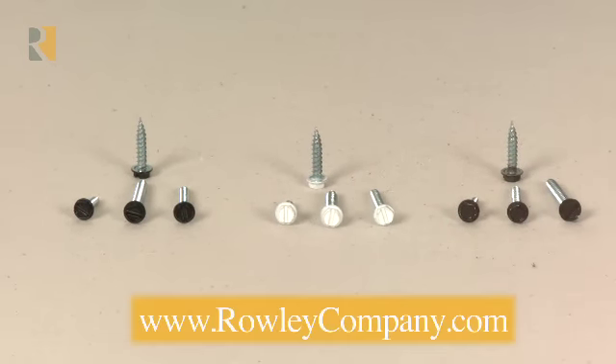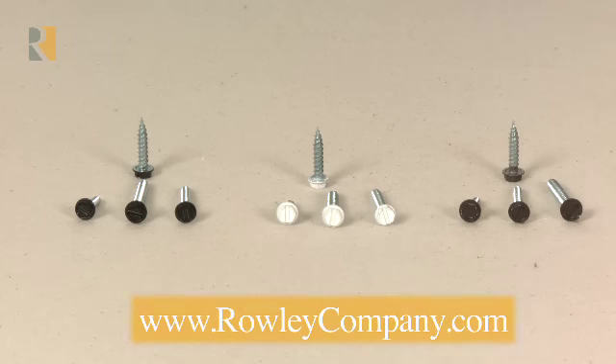These three colors will match most of the drapery hardware that's out on the market today, and will save you a lot of time during your installation.